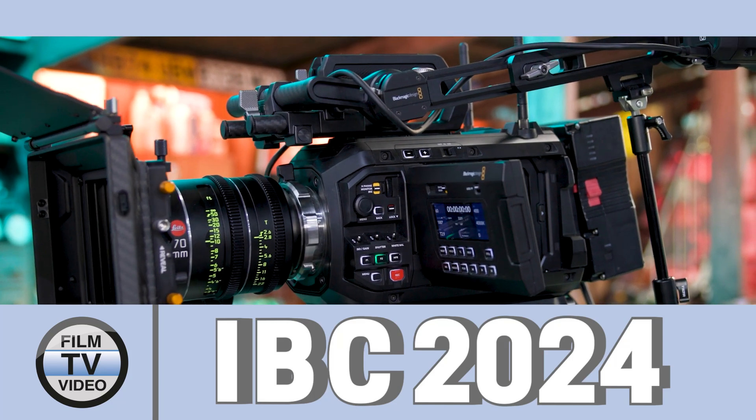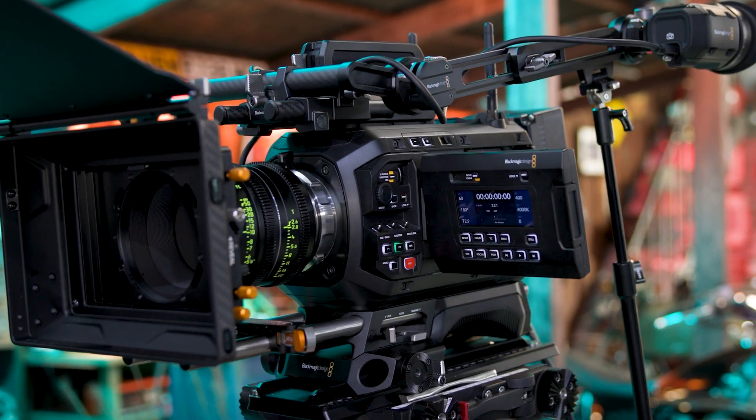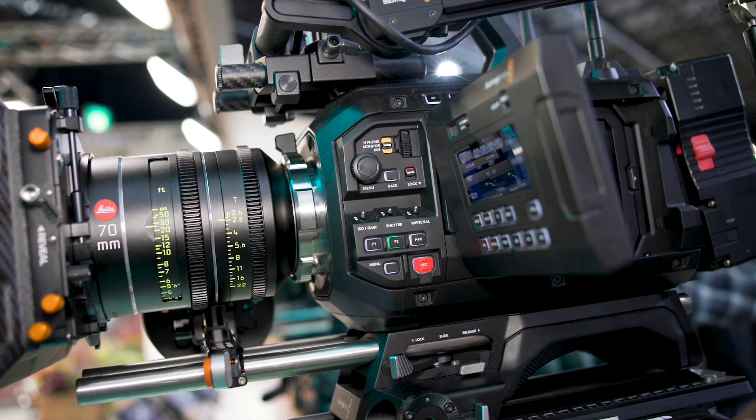This is the Ursa Cine 17K 65. This is a product that's in development — we'll see it shipping later in the year, but we're showing it in a working environment here at the show to give customers an understanding of what working towards 17K resolution and 65mm means in terms of production capability.